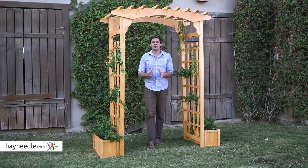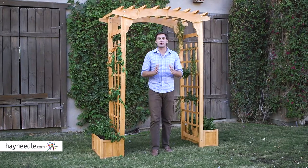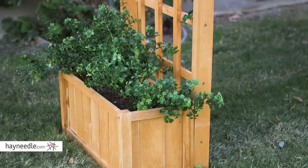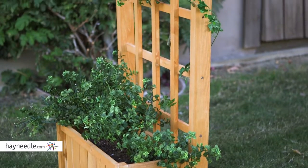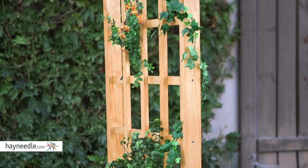Hi, I'm Mark with Hayneedle. There's so much you can do with an arbor in your backyard or garden display, especially if it's the Coral Coast Sullivan Arbor. This beautiful arbor is constructed from sturdy and durable spruce wood and finished in a natural stain. The wood construction makes it ideal in all weather elements.